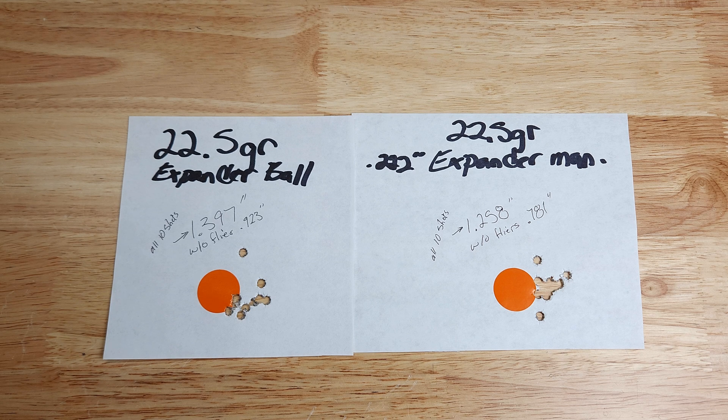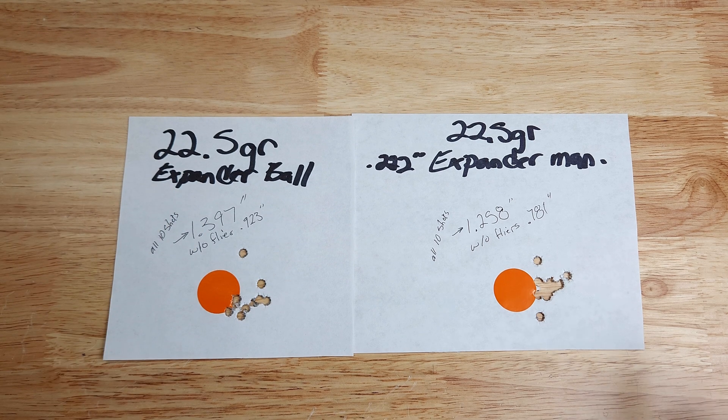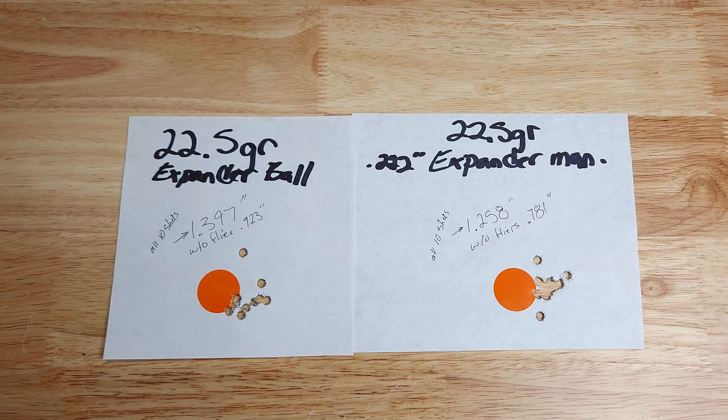If coming down on powder charge doesn't help, I'll experiment with seating depth — typically max is 2.260 inches but my magazine can usually get out to about 2.3 inches. Overall, in the shoot-off between the expander ball and the 0.222 expanding mandrel, we definitely got a better group with the mandrel. My guess is it comes down to the run-out from my full-length sizing die expander ball sitting crooked. Look for a follow-up video continuing with Varget and 77-grain Sierra Match King to tighten up the groups. Thanks for stopping by!